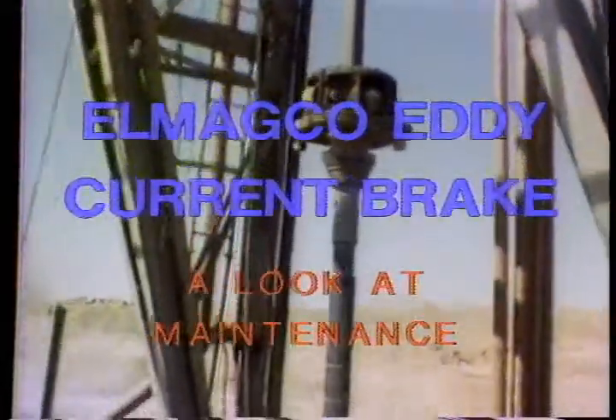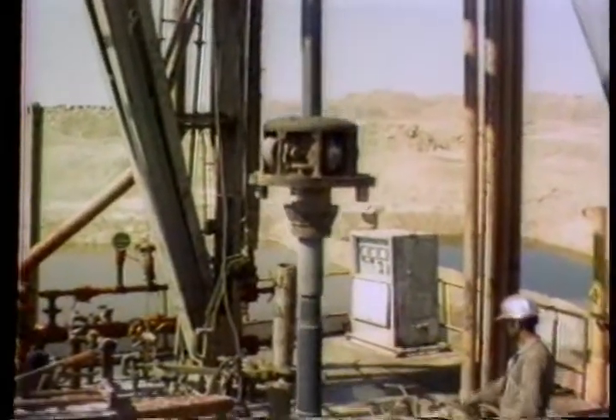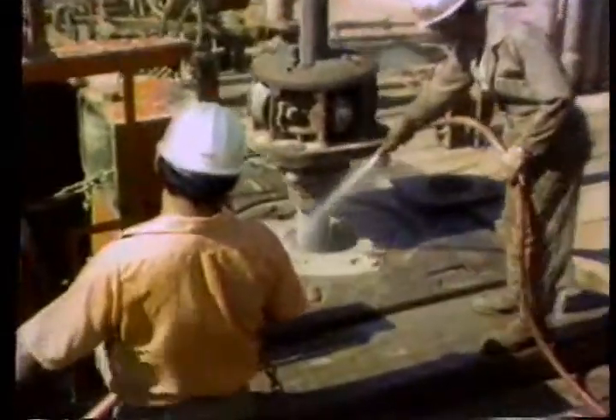It gives you greater control over the lowering and braking of your load. In this program, we'll go over the operation of the Almadco Brake, the way it works, and how to maintain it, so that it'll give you long, trouble-free service.